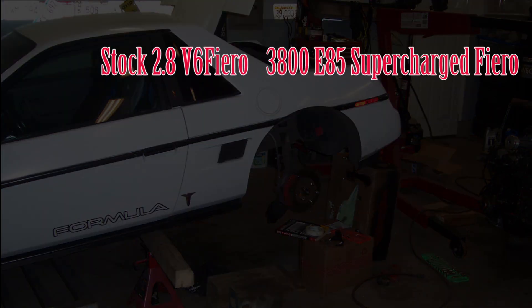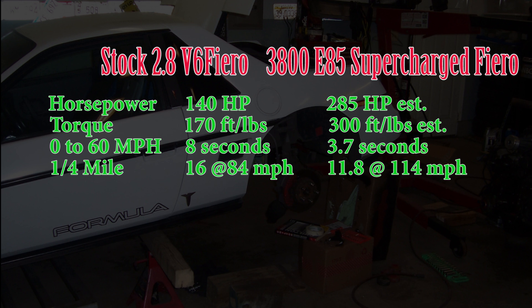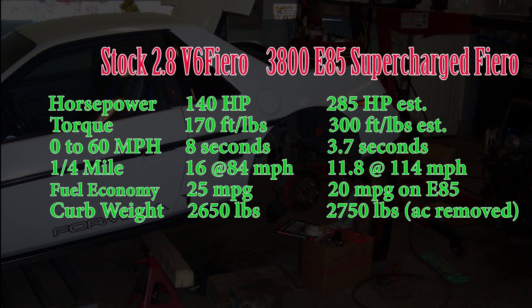Here are the stock Fiero benchmarks that we set out to beat. The horsepower and torque — we've more than doubled. Zero to sixty time we've more than halved. Quarter mile time we shaved about four seconds off of. The fuel economy — keep in mind that's E85 — so 20 versus 25. Curb weight's a little bit more.